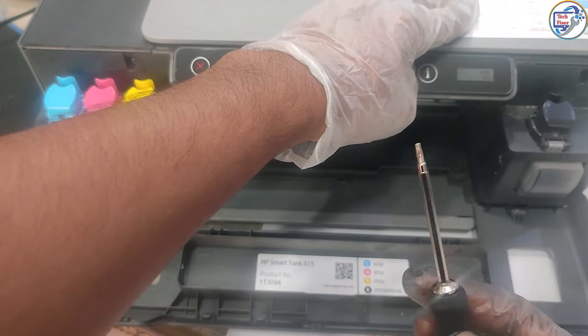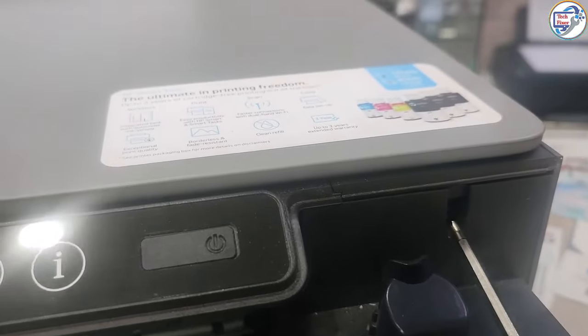Turn off the printer and unplug it from the power source. Open the ink cartridge access door and remove the ink cartridges.